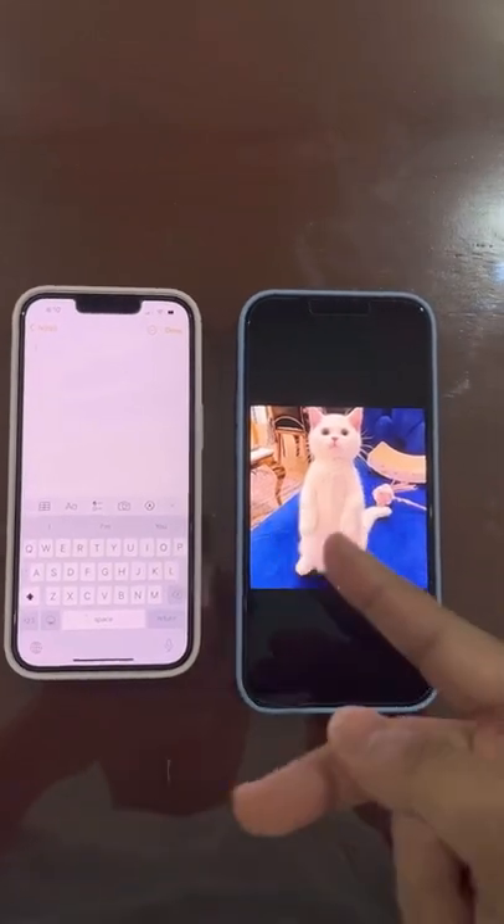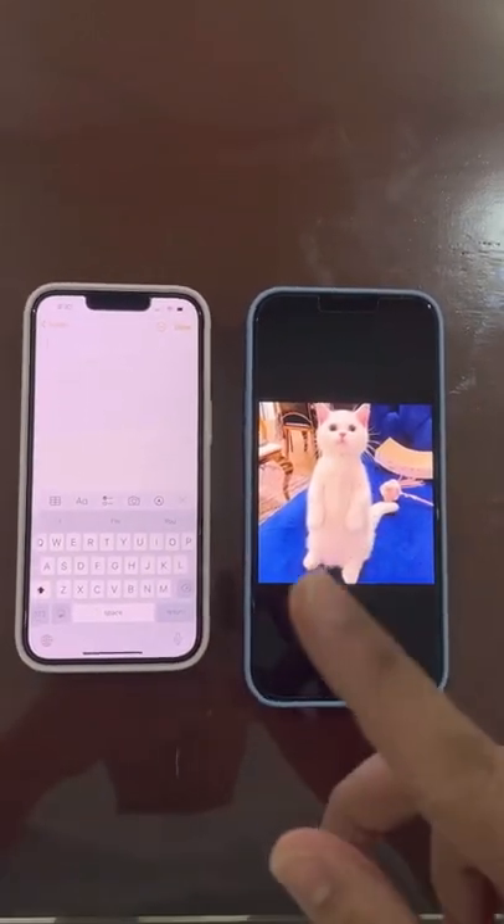Check, check — does it even work? Let's find out. Alright, so basically on iPhones, you can transfer photos just by using your fingertips. So let's try it out.